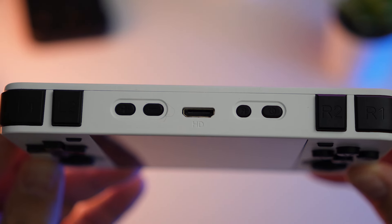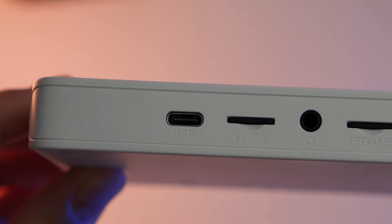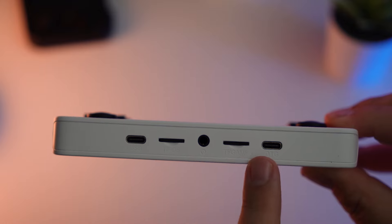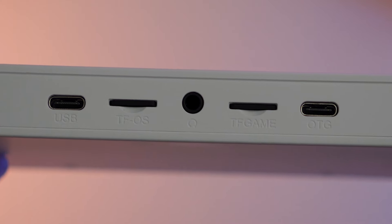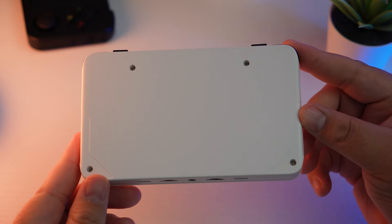You've also got your power button, reset button, volume buttons, and a mini HDMI port so you can dock this thing to your TV. Along the bottom, you've got one USB-C port for charging, the OTG USB-C port, and one microSD slot on the left for your operating system — out of the box this has a 16GB card for the OS. On the right is the SD card for your games; this one came with a 128GB SD card. In the middle there's your 3.5mm headphone jack. Nothing on the sides or the back other than some screw holes in the back that you can use to open this thing up if you need to, and I did need to open this thing during my time with it.